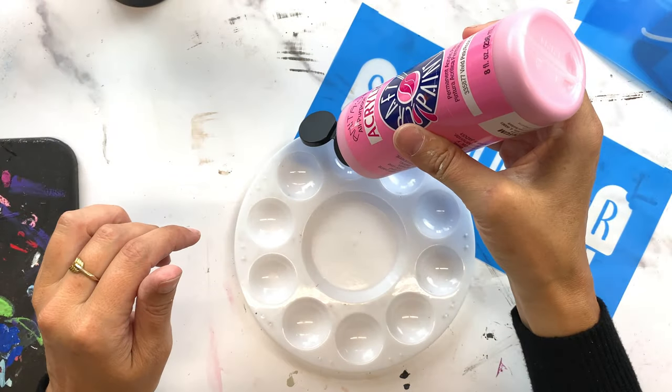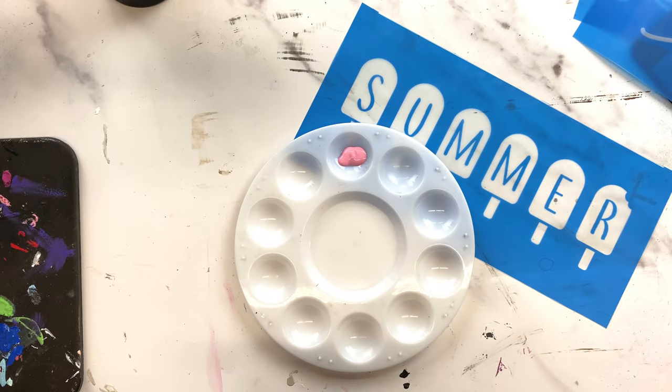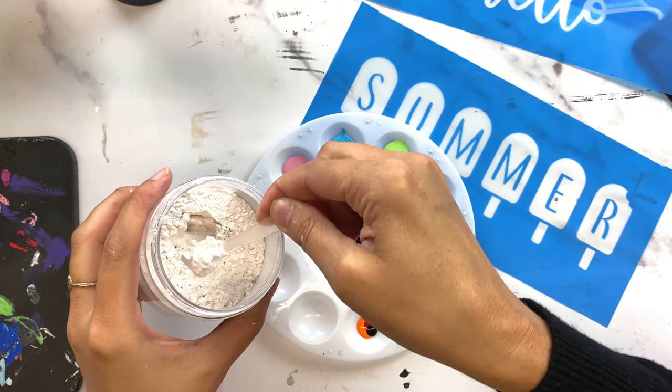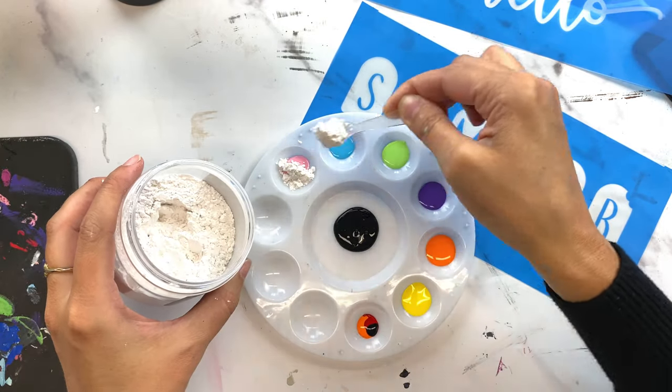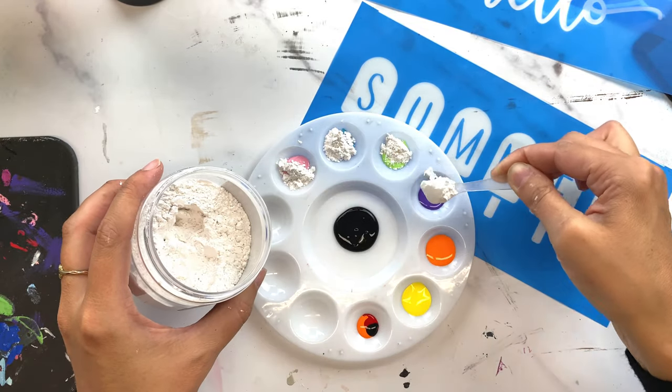Now that my stencil is made, I'm ready to make my chalk paste. I like making my own chalk paste because I control the amount I make and don't have to have a bunch of jars of different colors laying around that might dry out — I only make what I need for this one project. Today I'm using Coco's Chalky Powder, which is available on our website and now also at Hobby Lobby.